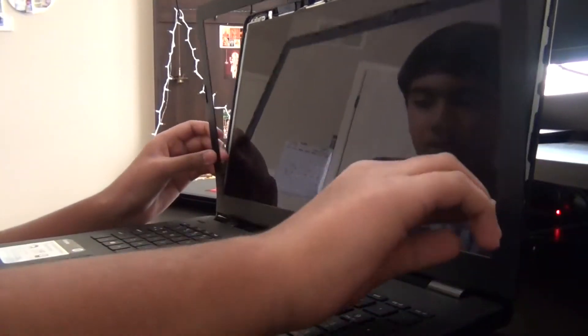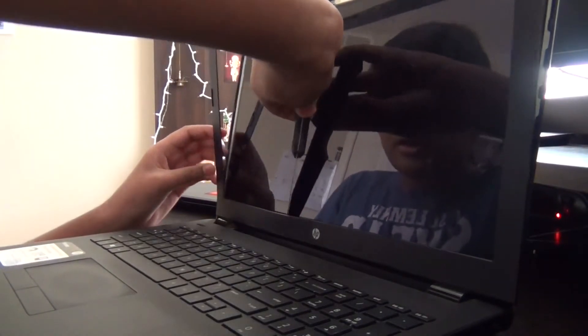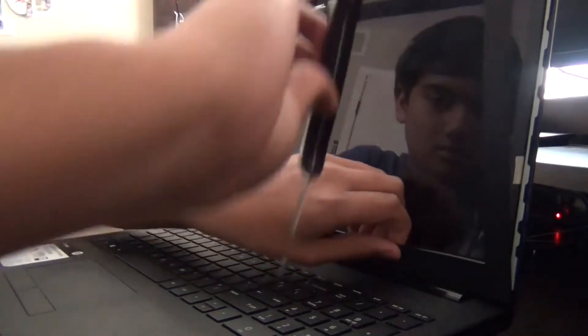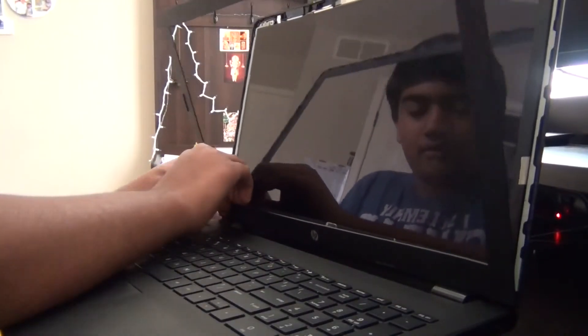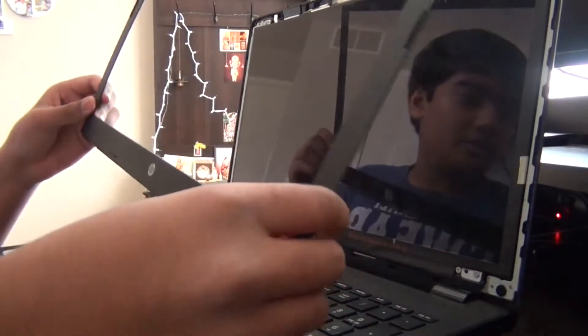So once you get to the bottom part, it's sort of hard — you might need the knife again, because down here they have adhesive, like a really sticky tape. And then once you have it out, just adjust it because it clips right here, so you just need to move it back and forth. Then it snaps right out, and it's easier to take the second half out. There — now you have your screen right here.